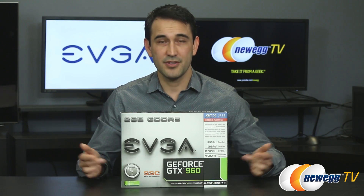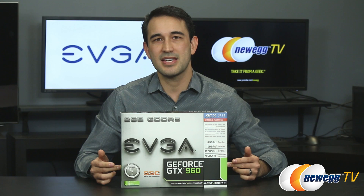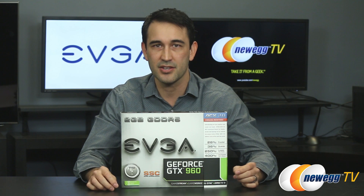NVIDIA also has many other features including GameWorks, GameStream, G-Sync, and DirectX 12 compatibility, just to name a few. As you would expect, EVGA has a new lineup utilizing the GTX 960. We have this model here in front of me — the Super SC with ACX 2.0 Plus cooler. In addition, EVGA also has the FTW, Super Clocked, and standard 960s, all with ACX 2.0 Plus coolers, as well as a Super Clocked version without that cooler.